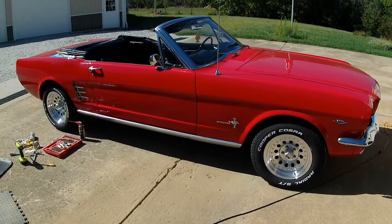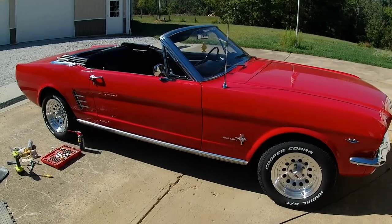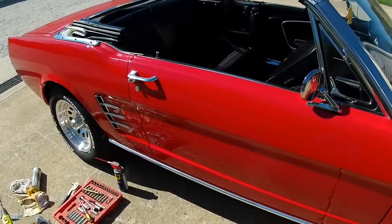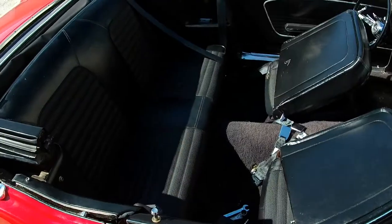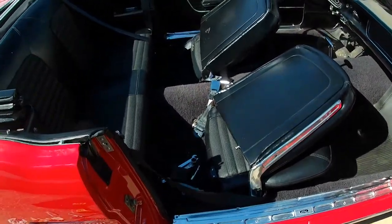Today we're working on a '66 Mustang convertible again, and what I'm working on today is installing improved seatbelts. The seatbelts that came in this thing originally were just the two-point lap belt. What I want is the shoulder strap belt, and you can see that I've got the fronts installed already.